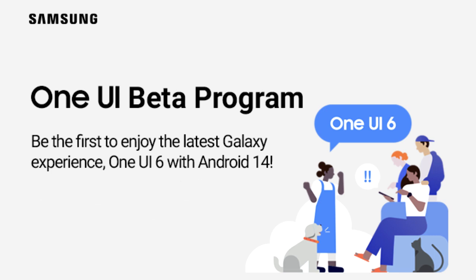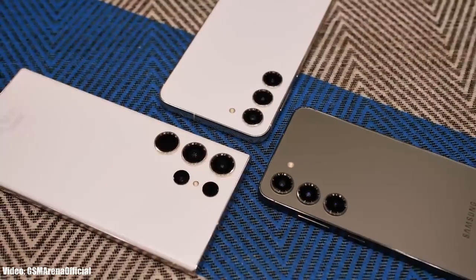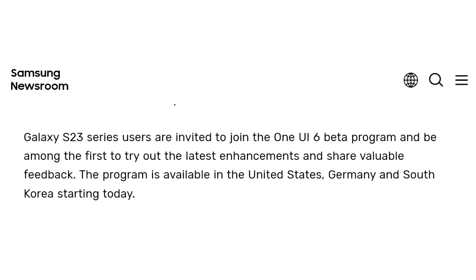This One UI 6 beta update is only available for the S23 series, so if you have the S23, S23 Plus, or S23 Ultra, you can enroll into the Android 14 One UI 6 beta program through Samsung's Members app. This update is currently available in the US, Germany, and South Korea, so if you live in any of these countries, you can download the One UI 6 beta update.